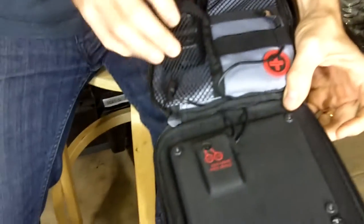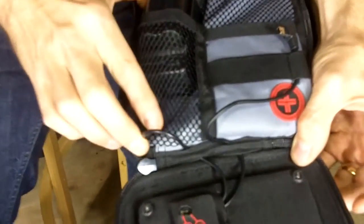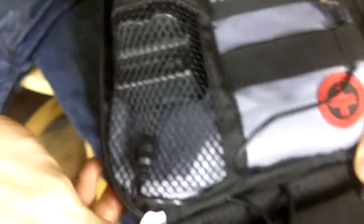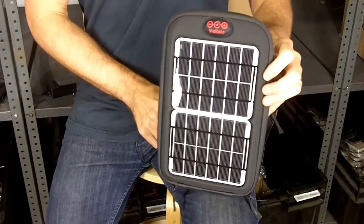What we did here, just to keep things neat, is put the cradle inside this case and connected the panel directly to the cradle. So you have a nice connection here. To charge your battery, all you would do is point these two panels at the sun — you've got 12 volts running into this cradle — and it's going to charge.